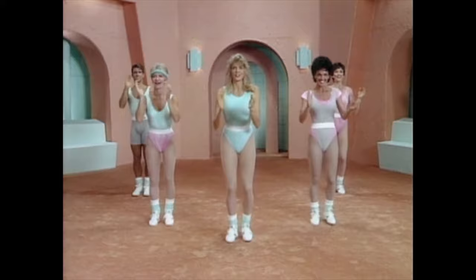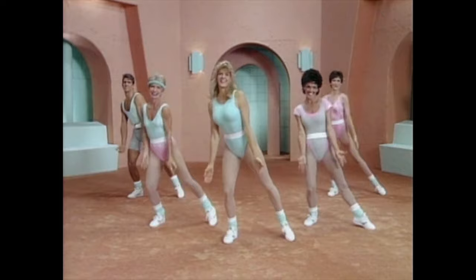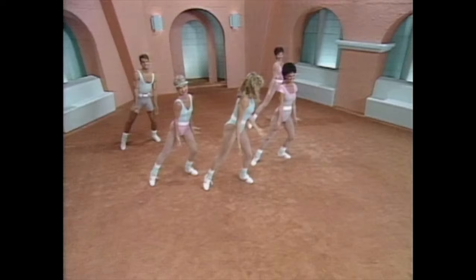Now lunge it out, side to side. Just press those hands down. Side to side. And press. That's five, six.